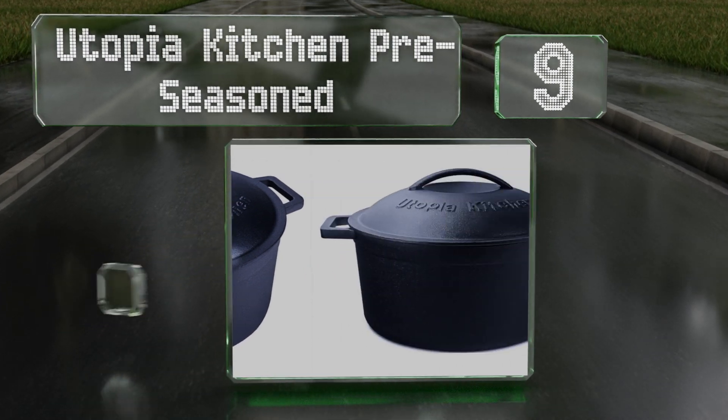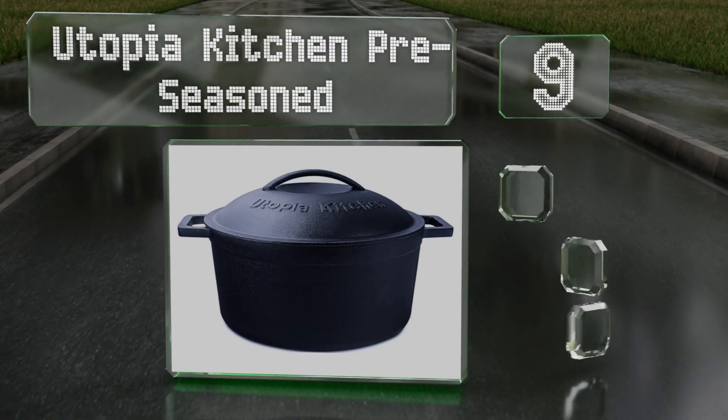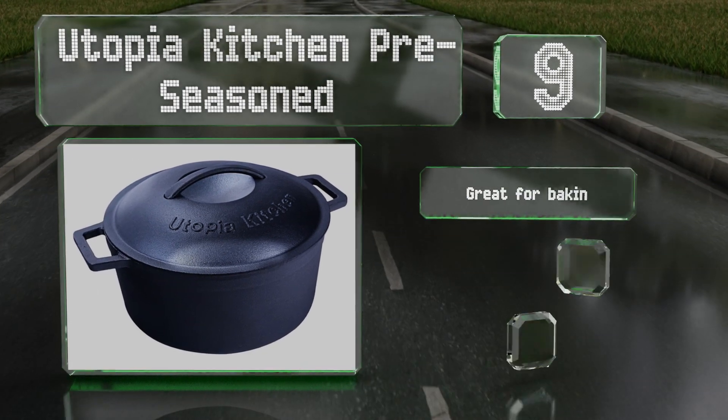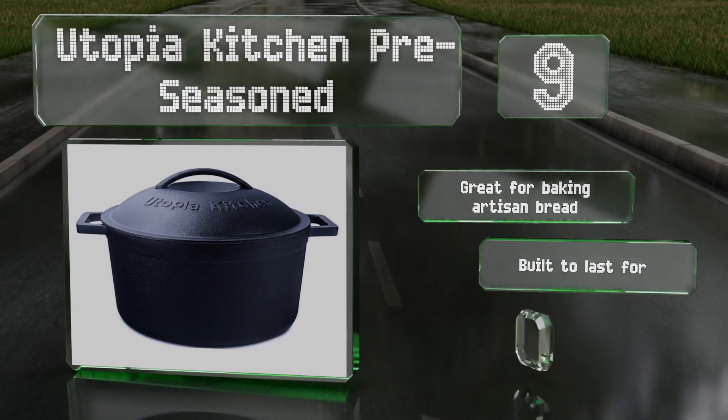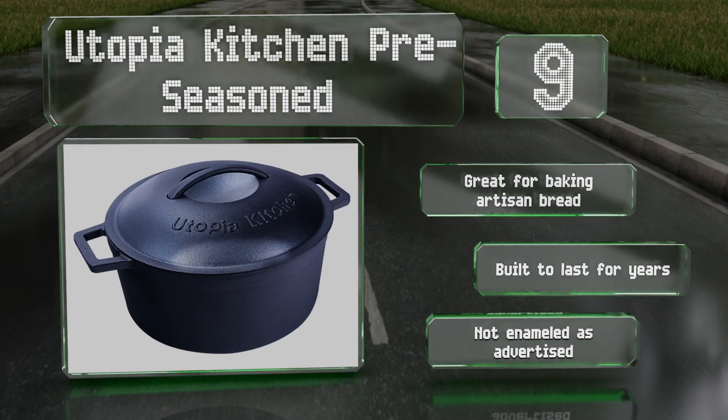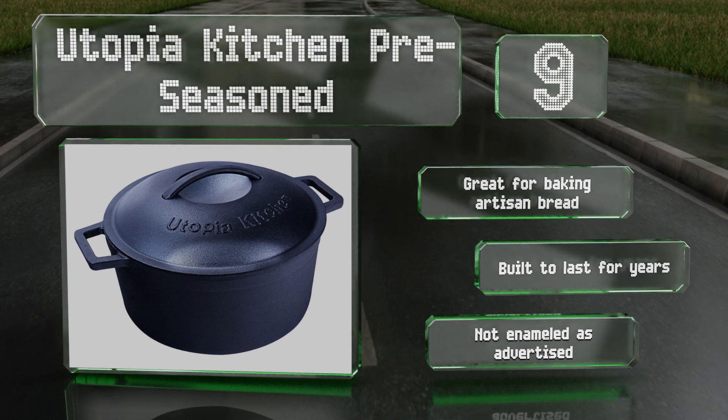At number nine, the Utopia Kitchen pre-seasoned is a best-selling option at a price that's hard to pass up. It's ideal for braising or other slow cooking methods that require low heat for long periods of time, and it can also be used on a grill or over a campfire. It's great for baking artisan bread and is built to last for years, but note that it's not enameled as advertised.